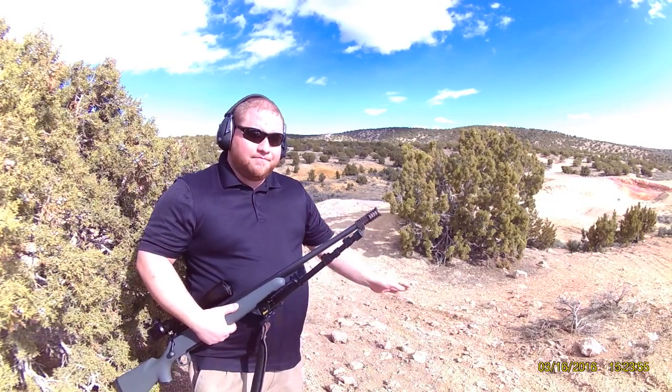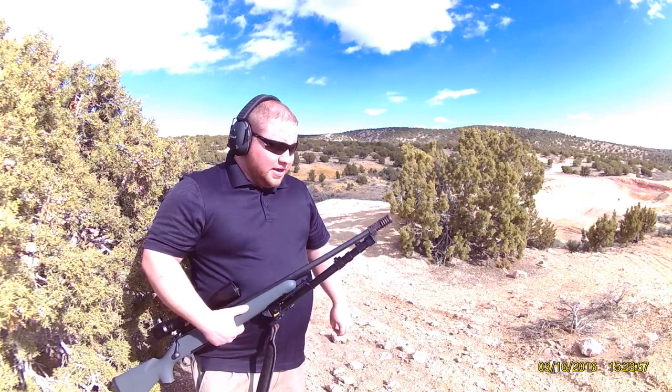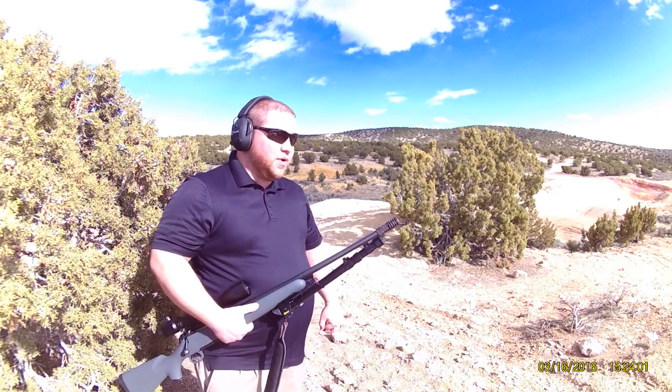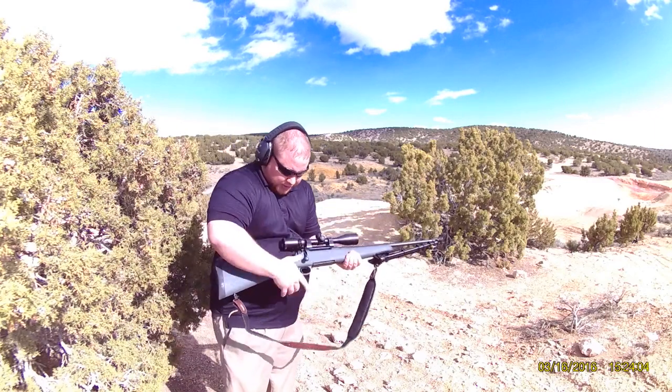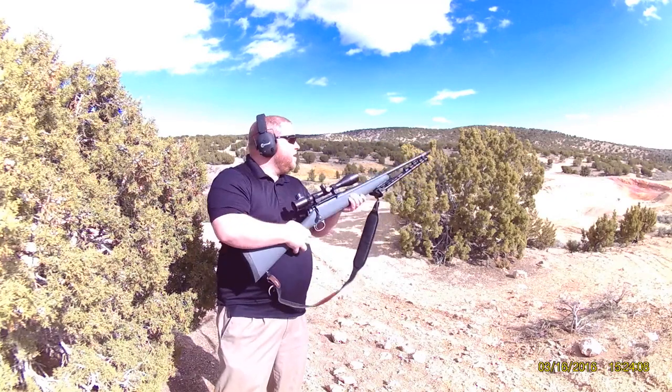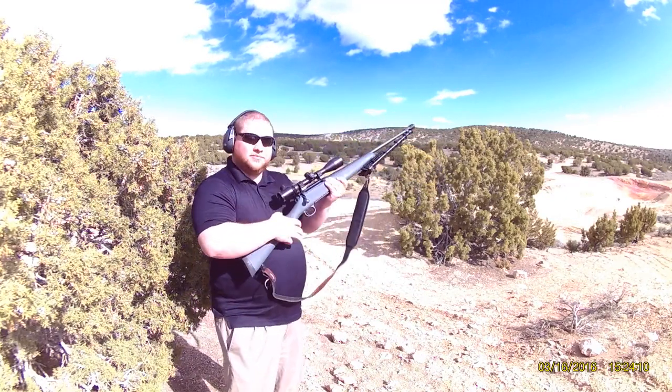If it doesn't this time, no more tries. Like I said in the last video, I'll just get a different gun, one that I can customize a little bit more. So here we go. I'm locked and loaded. Popping in the fire here. See what it does.